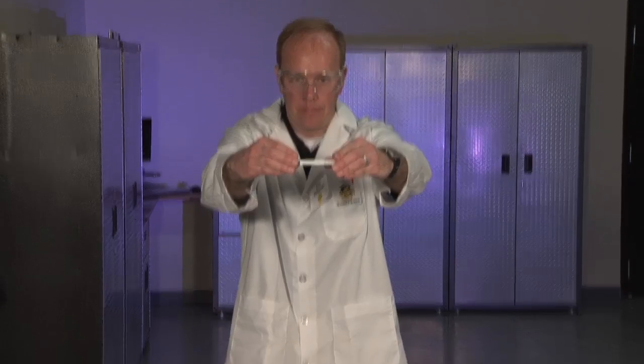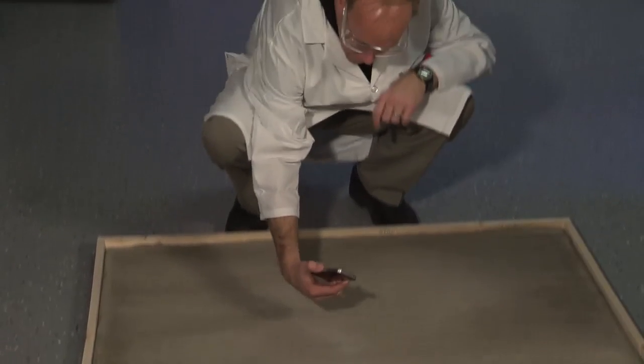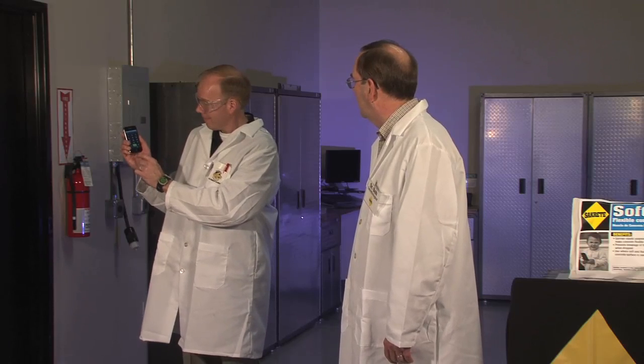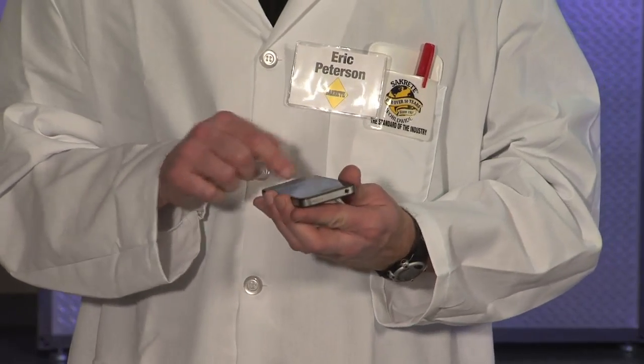Bombs away! Well, is it working? That's amazing! The phone is intact and there are no signs of damage. We could do this over and over with no damage to the phone.